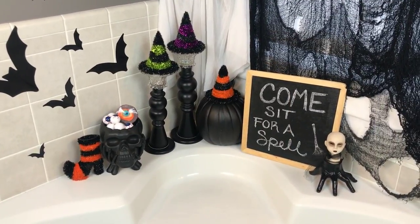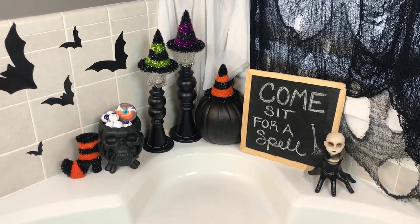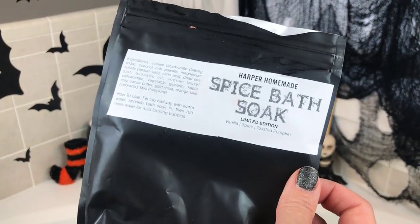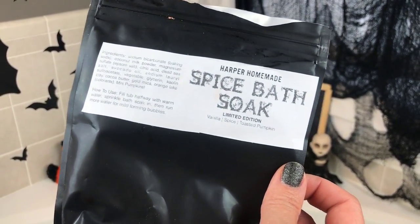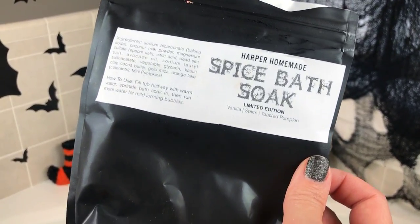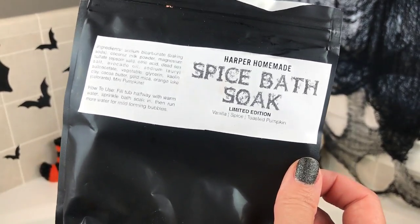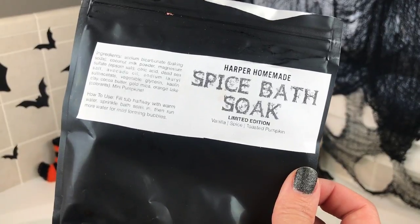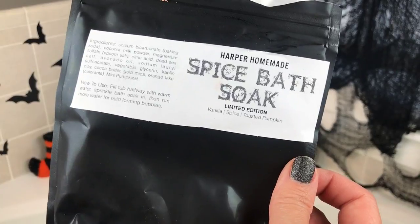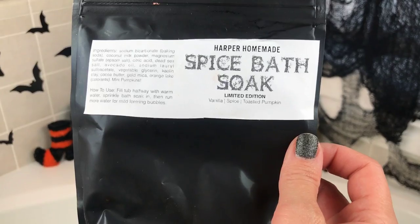Hey guys, welcome back for another Halloween demo! This one is not a bath bomb demo, it is a bath soak demo. This one is from Harper Homemade — this is the Spice Soak, scented in vanilla spice cider and toasted pumpkin. She was kind enough to send me her American Horror bath bomb that I've already demoed, and this soak smells amazing — it smells like a spiced pumpkin drink, just so yummy.